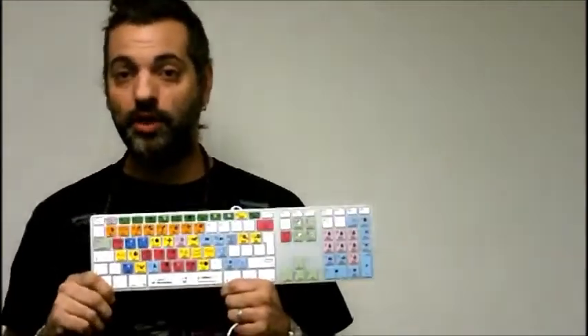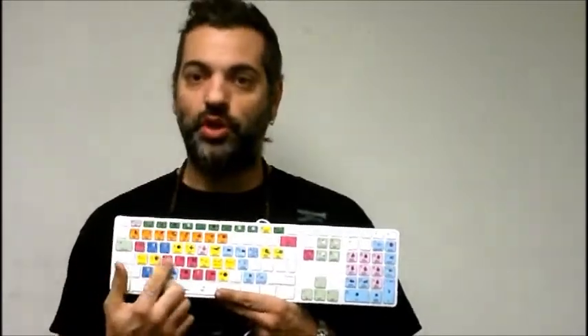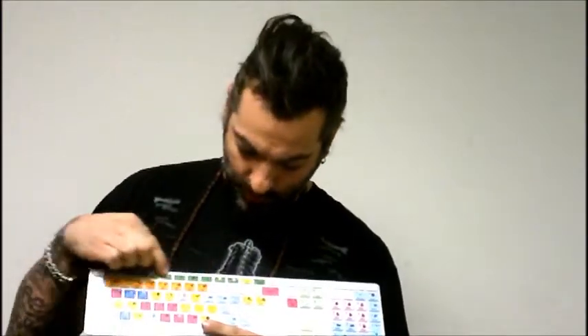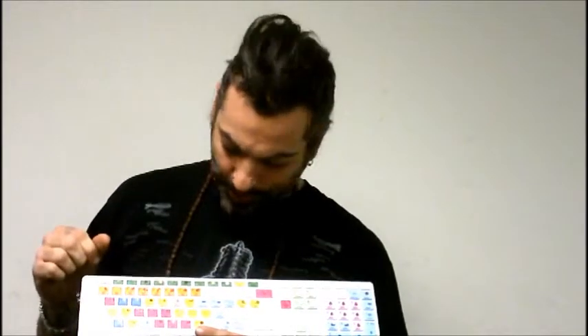Editor's Keys has taken the guesswork out of that for you and made a really cool product. They make these for Pro Tools and a lot of other DAWs. This one here is specifically made for PreSonus Studio One, so I'm very excited about that. As you can see, it's color-coded, with color-coding for all your F1 through F10 keys up here and so forth.